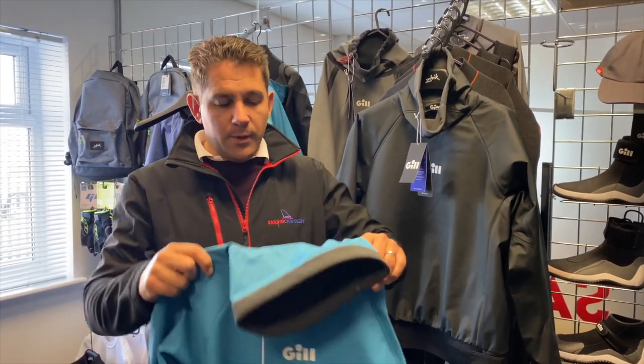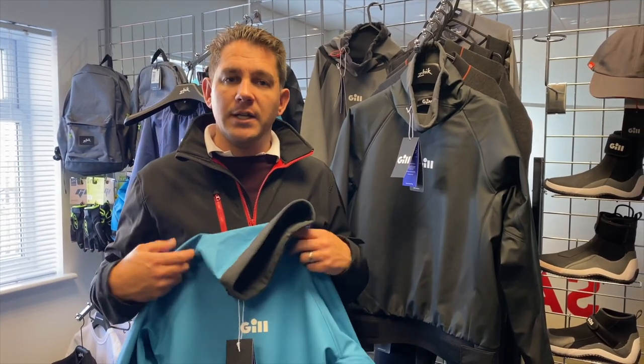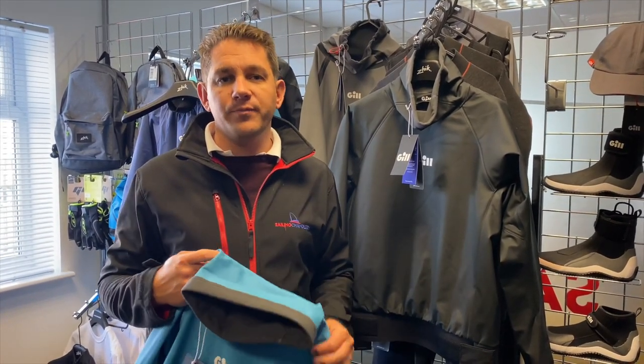If you've got any questions about the ThermoShield, as I said available in blue or black, get in touch with the team here at Sailing Charnery — we're here and we're happy to help. Thanks a lot for watching.